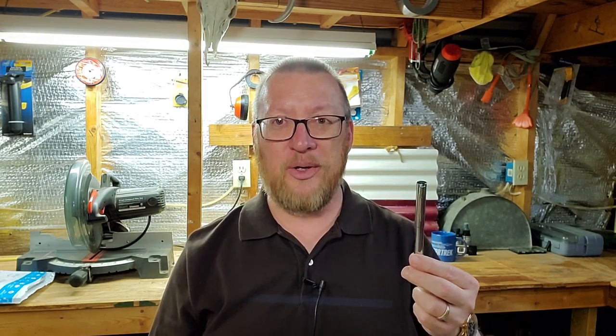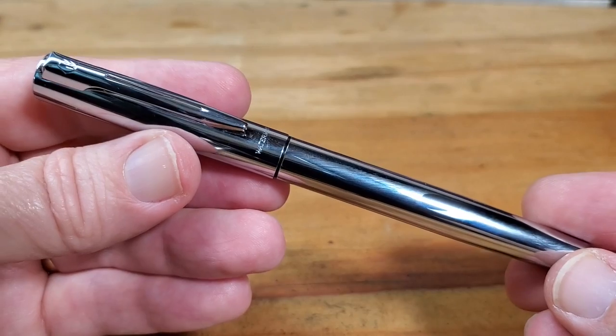This pen is really a great value. So let's go ahead and flip the camera and get into the design of the pen. This is again the Waterman Graduate.